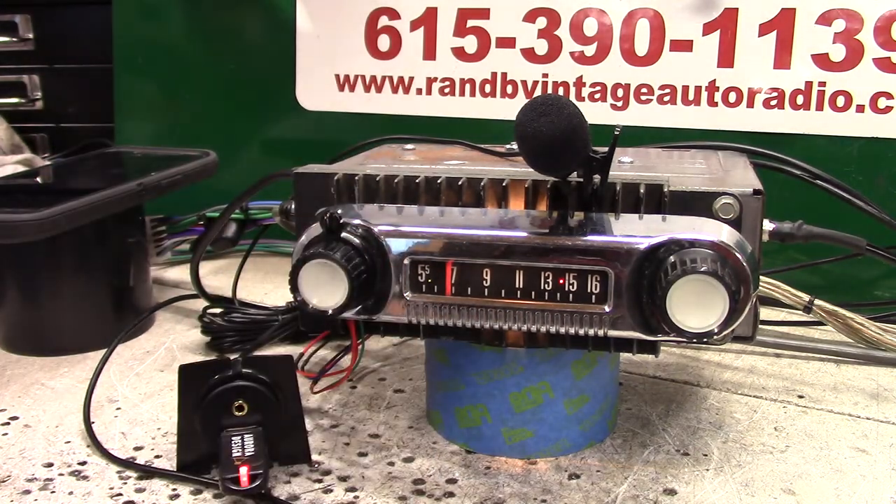That's your original 1966 F-100 radio. Appreciate you letting me do it for you. Thank you.